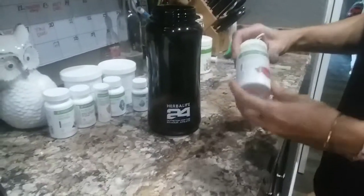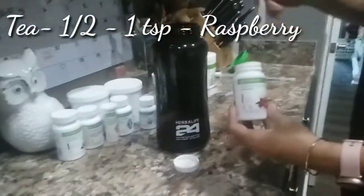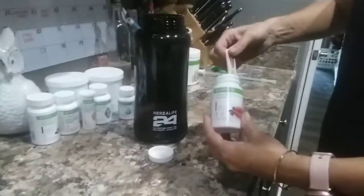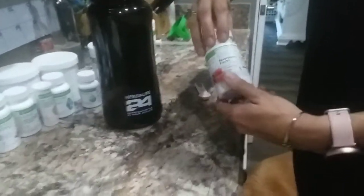Then we add in our tea. I'm using the raspberry tea. What the tea does is it boosts your energy and your metabolism, keeping you moving throughout the day.